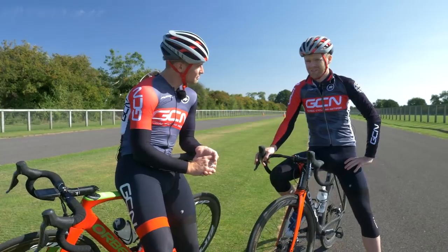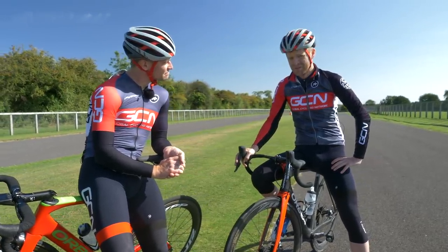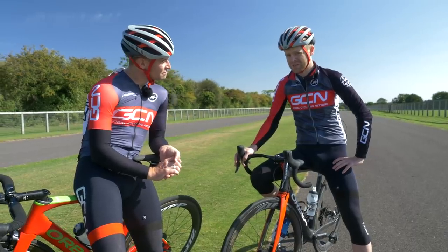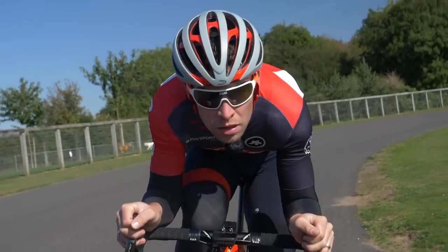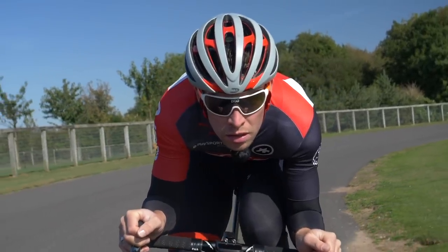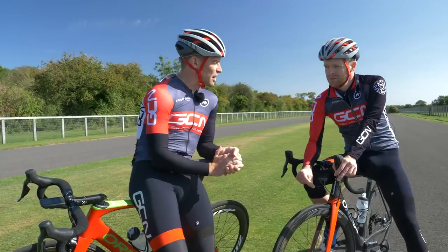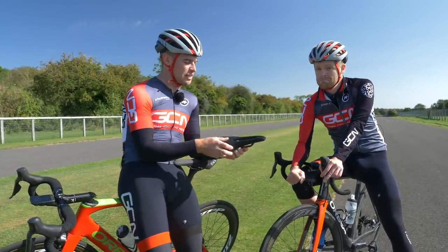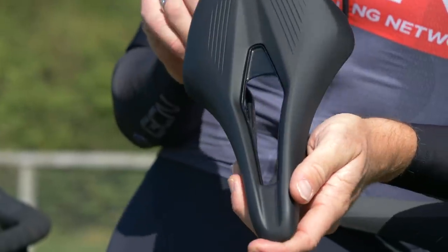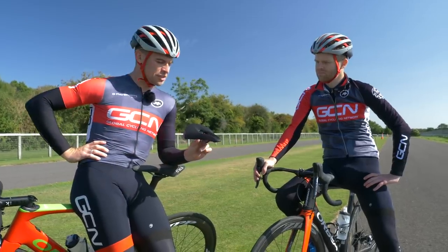Ollie has done everything suggested but is finding it a bit uncomfortable and is concerned about pressure on the perineum. This is indeed quite a common complaint. Riding in a more aggressive aero position — slammed at the front — does place more pressure onto the perineum. Luckily, there is a solution often prescribed by bike fitters worldwide: the relatively recent introduction of the short snub-nosed saddle. These shorter saddles enable you to get into a much more comfortable position while slammed on the front of your bike.